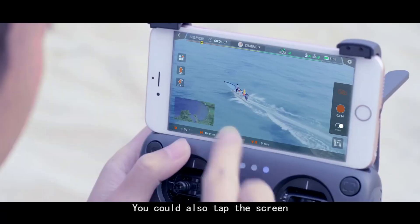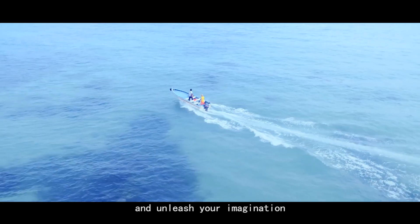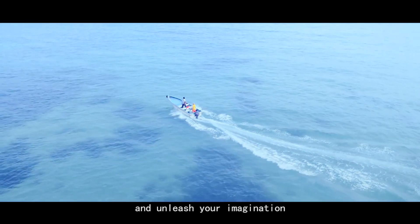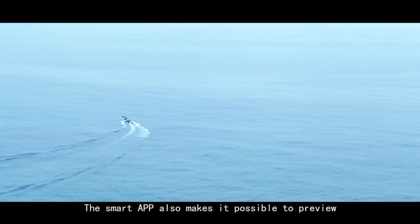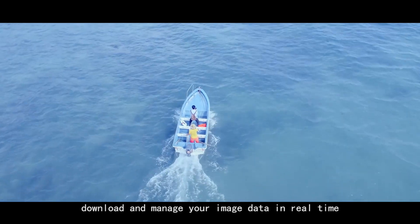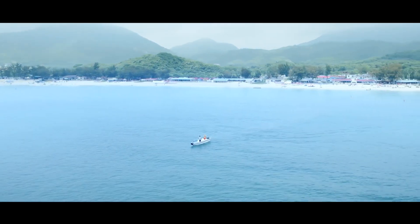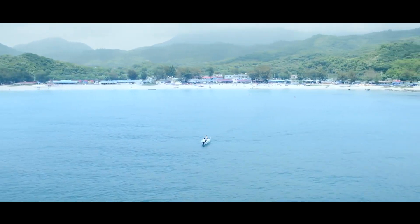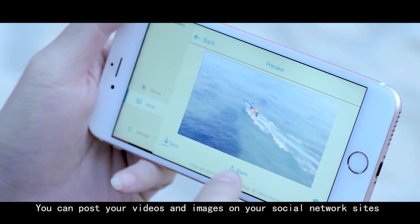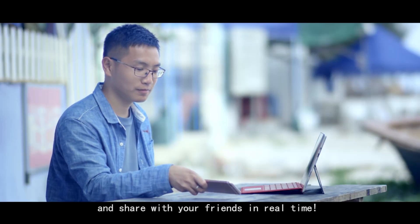You can also tap the screen to activate the smart auto follow function and unleash your imagination. The smart app also makes it possible to preview, download, and manage your image data in real time. You can post your videos and images on your social network sites and share with your friends in real time.